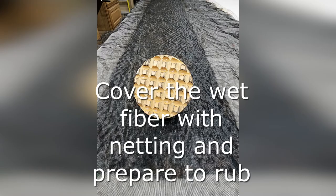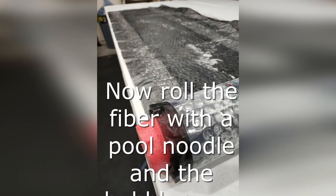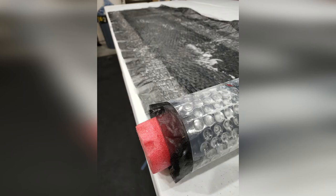Now is the time to cover the scarf with the mosquito netting and begin the felting process. We use a great felting tool from Heartfelt Silks. The use of an electric sander is popular with other YouTube videos, and there are many other options as well. Once the scarf is folded to a point that it's sticking together, it's time to wrap the scarf around a pool noodle and begin rolling. We'll roll each way 400 times, then 200, and then finally 100.